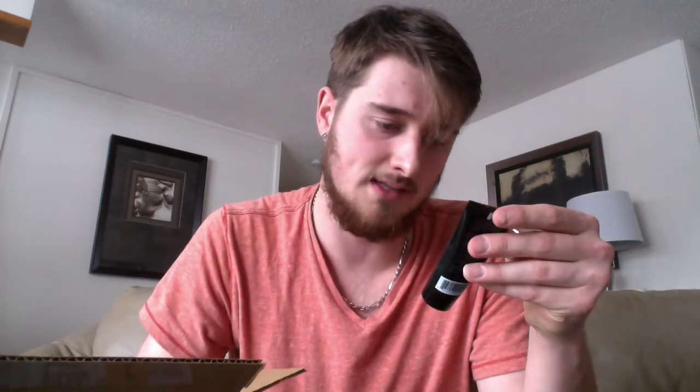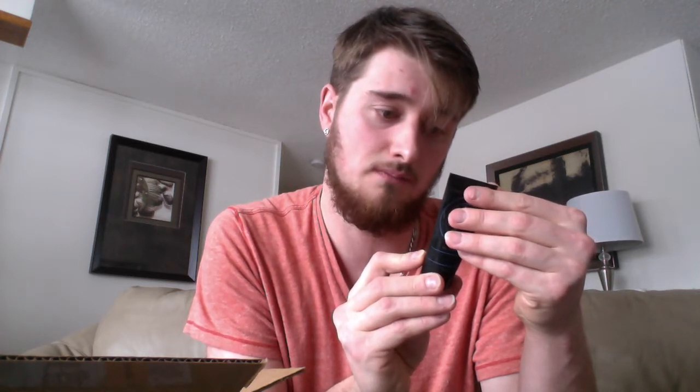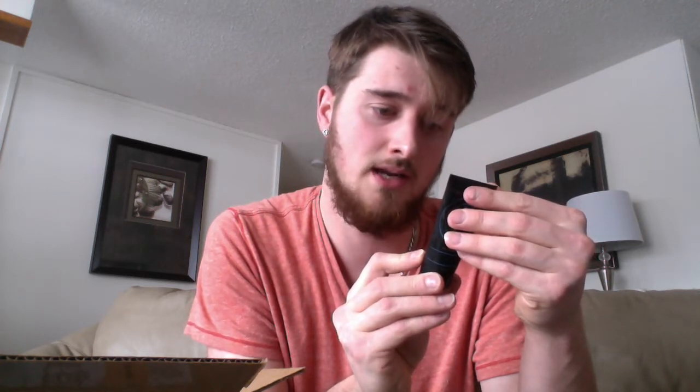I sweat like crazy when I'm playing video games — my hands get so sweaty. So I got this stuff. It's a lot smaller than I thought, but hopefully it works. Non-slip, non-sticky, no residue. Ingredients: water, isopropyl alcohol, aluminum chlorohydrate... I'm not gonna read this because there are words I don't know how to say.